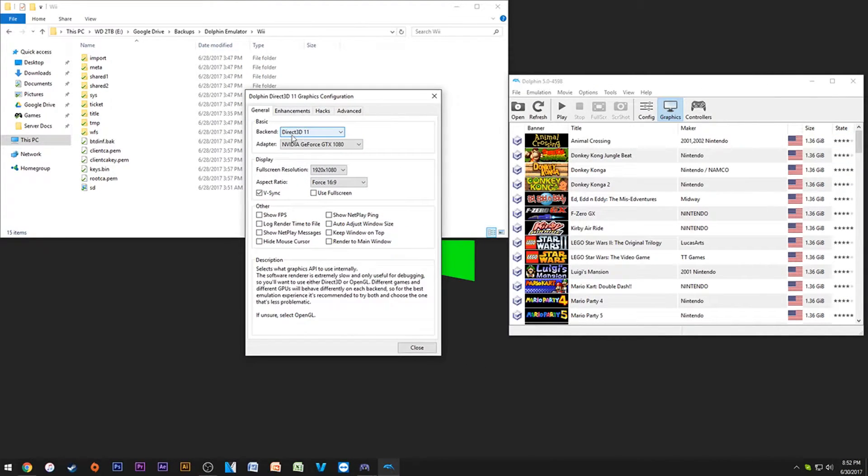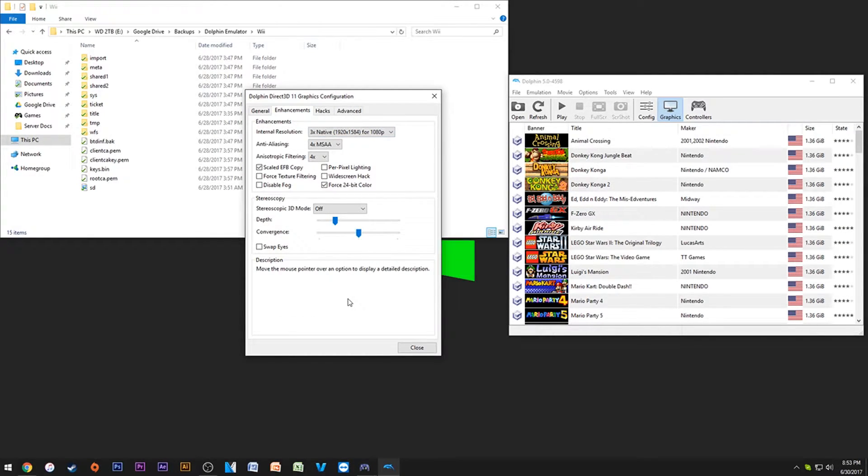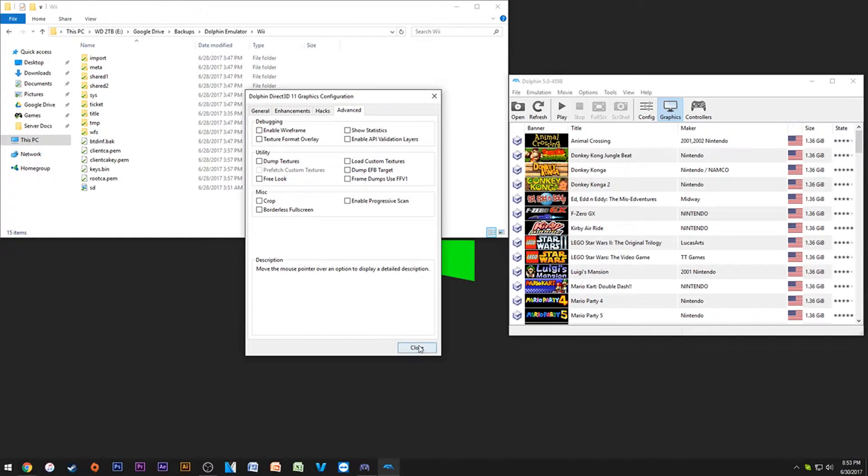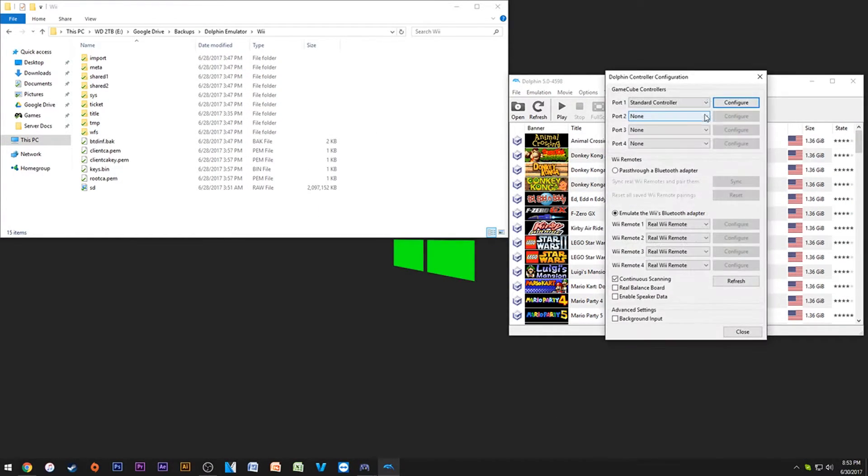For graphics options, I use DirectX 11 if you're using Nvidia. Here's my GTX 1080 — I'd leave all these settings on what I have unless you have problems. If frame rates are not good, try turning off V-Sync. For full screen resolution, it depends on your monitor. For hacks, these are the settings I've had the least issues with, and for advanced I have nothing checked.